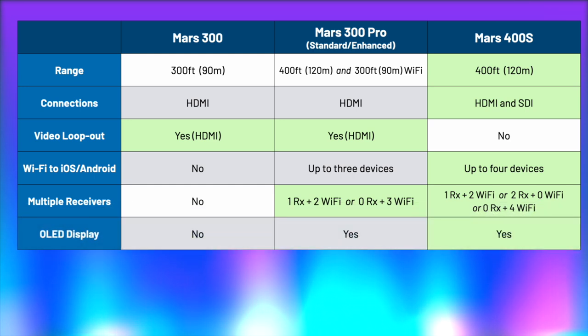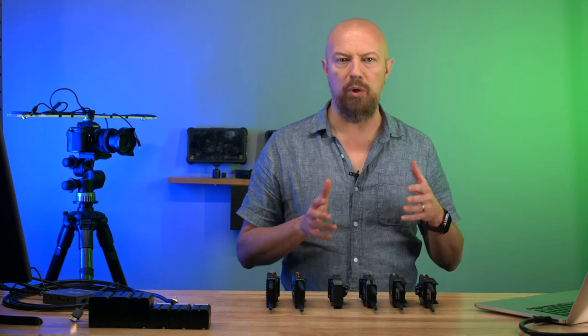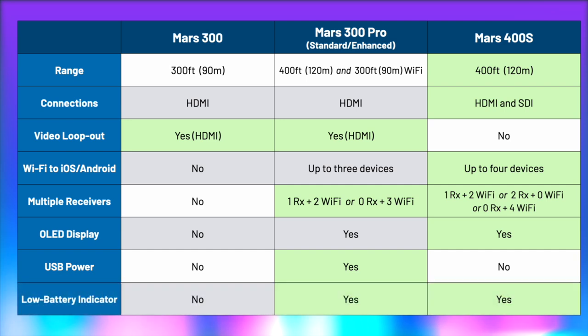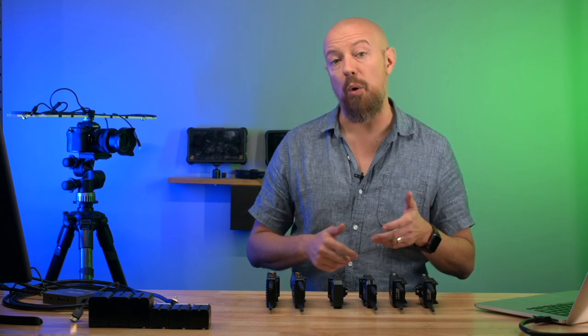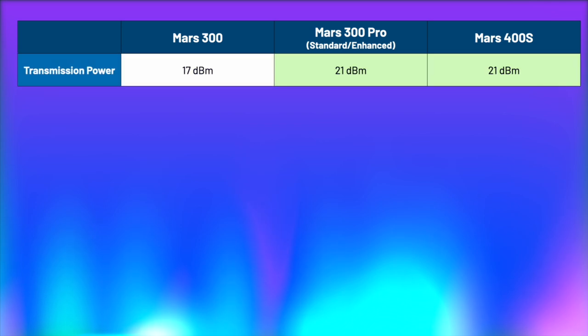There's no OLED display on the Mars 300, but both the 300 Pro and the 400S have one — the 400S display gives a little more information. One advantage of the Mars 300 Pro is that you can power it over USB. All devices come with AC power supplies, but USB power means you can attach a power bank to your rig and power the transmitter or receiver that way. The original Mars 300 also had no low battery indicator — when the battery died, it just went off. Both the 300 Pro and the 400S now have low battery indicators.